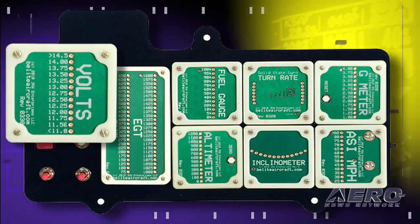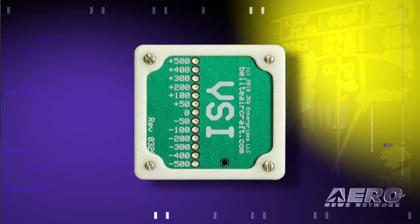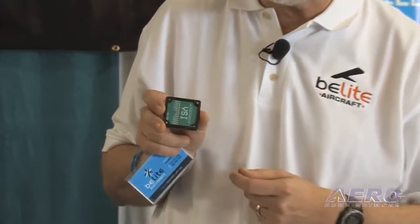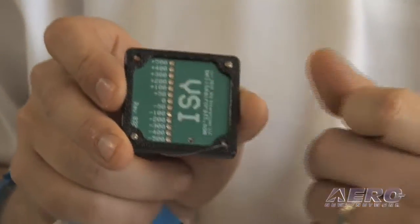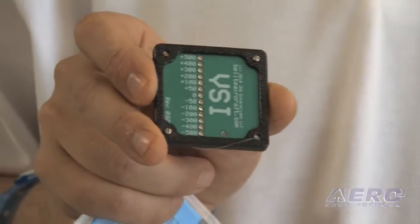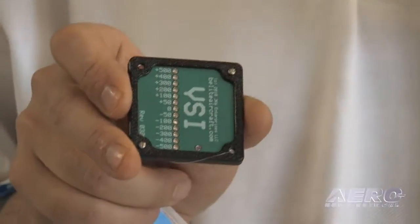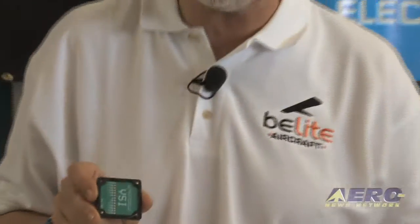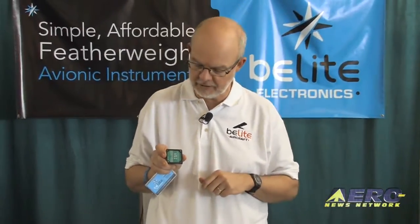This whole panel here weighs about 12 ounces. What we've got here is a vertical speed indicator — just a classic instrument. In normal flight, you'd be at zero. As you descend, the lights go down, and as you ascend, the lights go up. We've got it set up so that the center light is yellow, and the ones on either side are bright red. So if you're maintaining steady flight and you start to deviate from altitude, you're going to get a bright red light immediately, whether you go up or down. There's nothing to it — you just hook it up to power and it works.